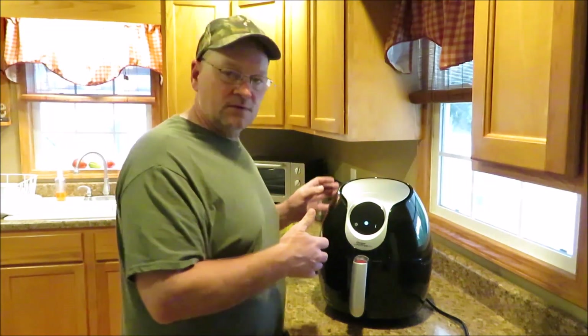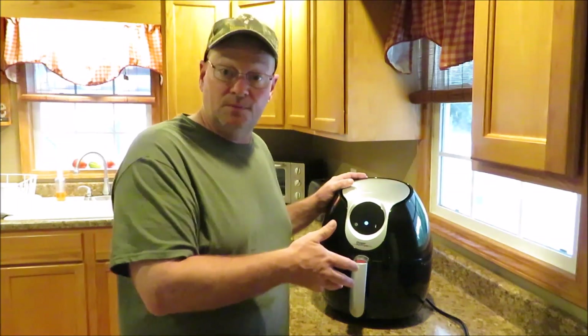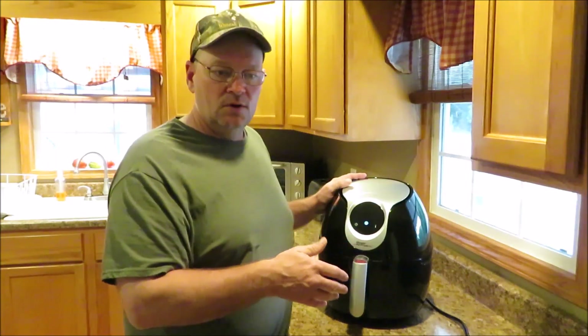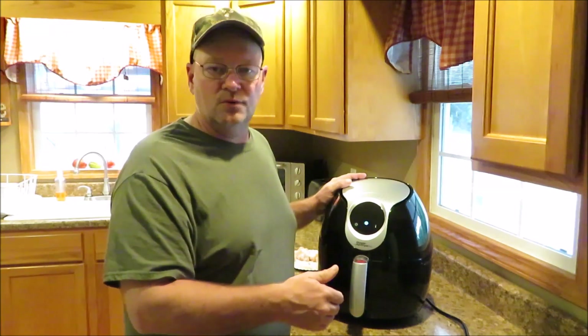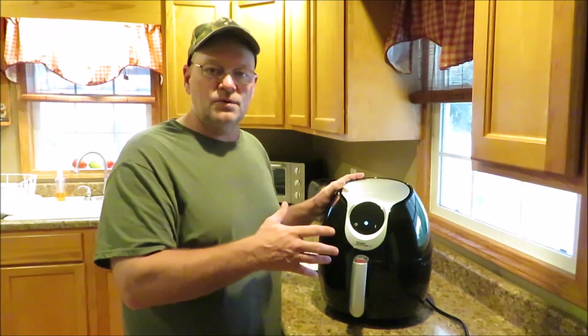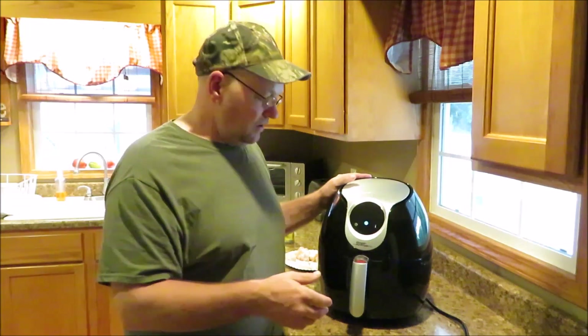So I have some chicken wings I'm going to try today. My daughter-in-law said she made some pepperoni rolls in here and it worked really well. I'm sure some things it's going to work great for, but there are some things that just won't work in the air fryer. We're going to do some chicken wings here and I'll show you what I know about the machine, which isn't a whole lot.